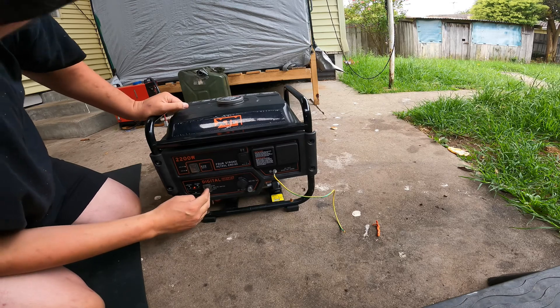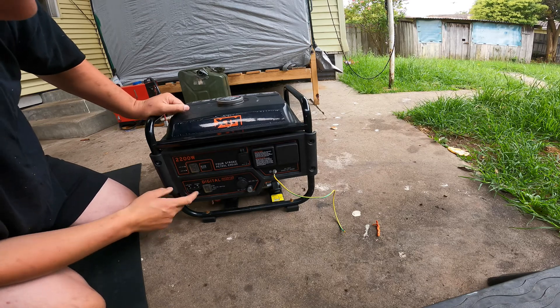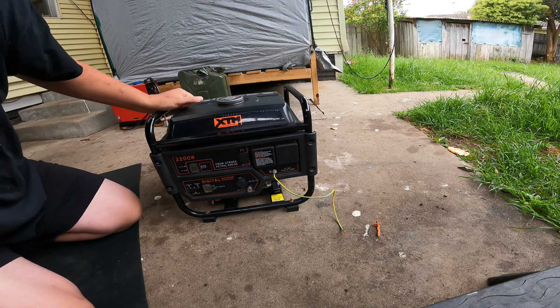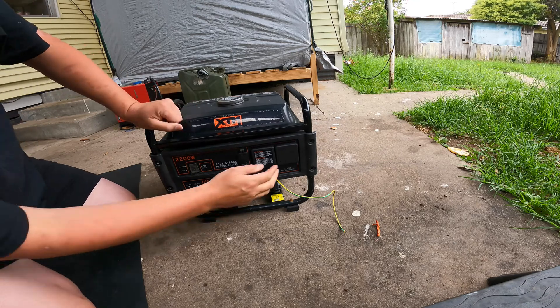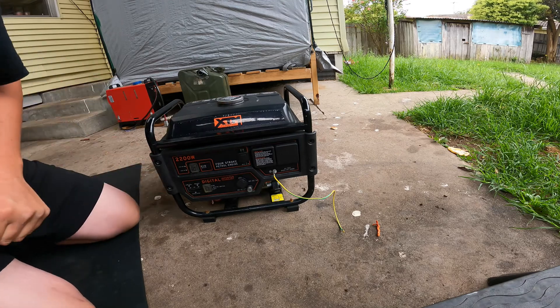Straight away the overload light comes on. So yep, straight away we have an overload light. Let's turn the fuel tap off for a start. I think we need to get this front panel off and have a look. My guess is that something has become disconnected or shorted from all this rattling.